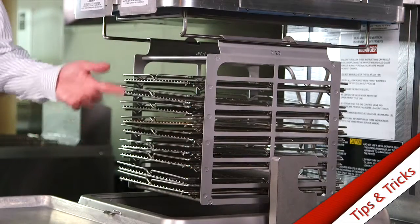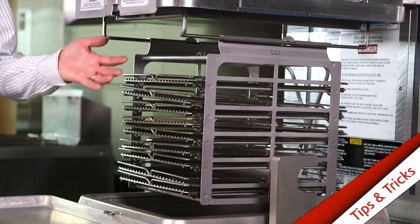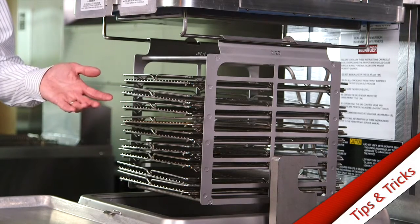As you can see, I've already put several racks in here. Each slot can take two racks. You don't just have to put in five — you could actually double that up to get more racks in at one time.